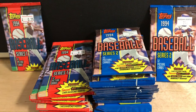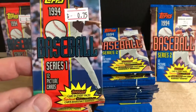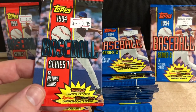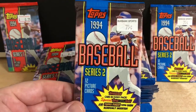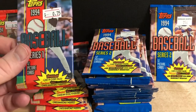Hey guys, welcome back to Bubba Cards, this is Josh. I was down at my local baseball card shop digging through their clearance bin and I found a bunch of packs from 1994 Topps Series 1 and Series 2. I found nine packs of Series 1 here — 12 cards in every pack with one Topps Gold card in every pack — and then I think 13 or 14 packs of Series 2. They were 75 cents a pack. I thought it'd be fun to go through and break these, so let's get to cracking.